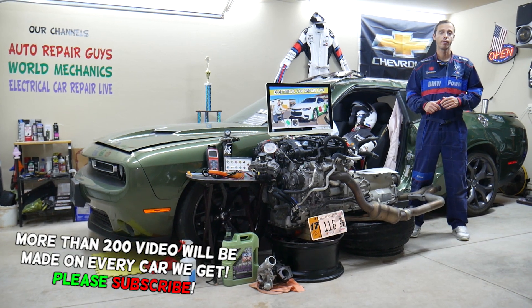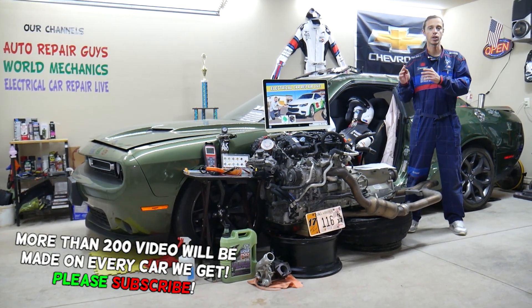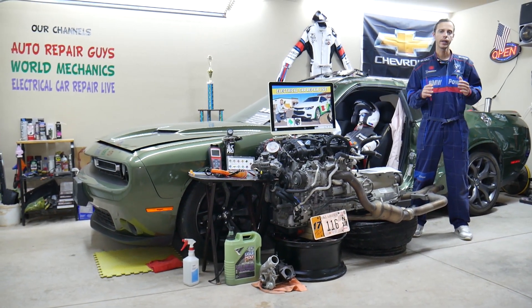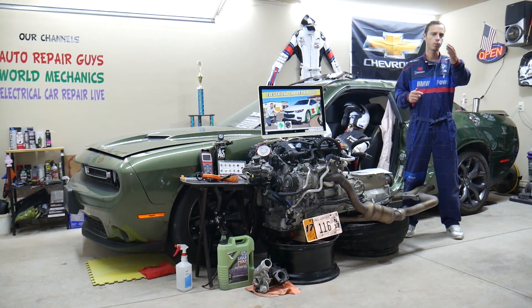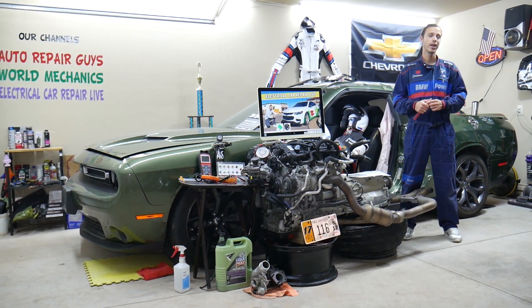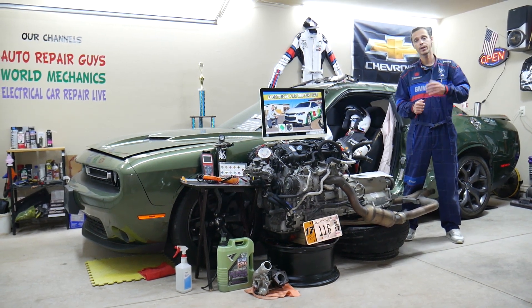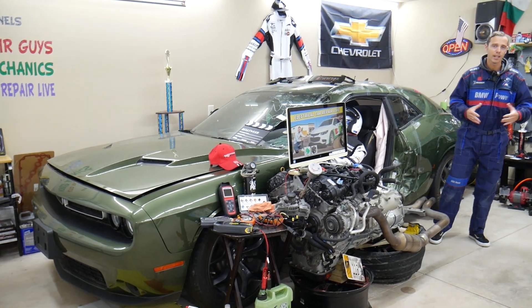If you have one of those and have a problem where the radiator fan does not turn off and stays on, we will explain what you need to check, what can easily cause that, where you can buy cheap parts, fuses, and relays at a good price with quick shipping, and why it's always a good idea to test fuses and relays. All that will be covered absolutely free.